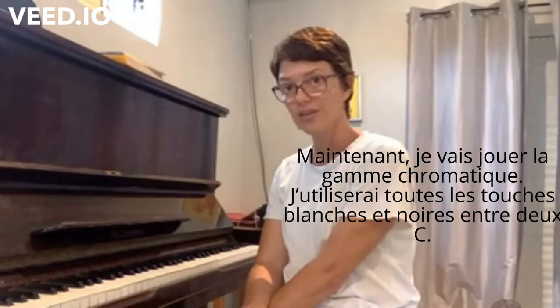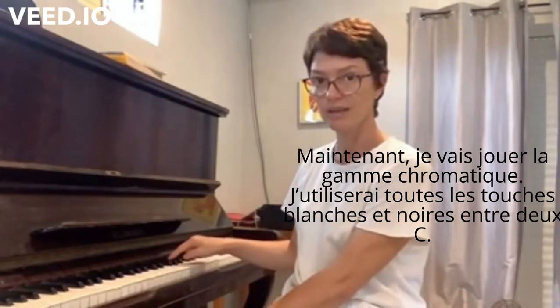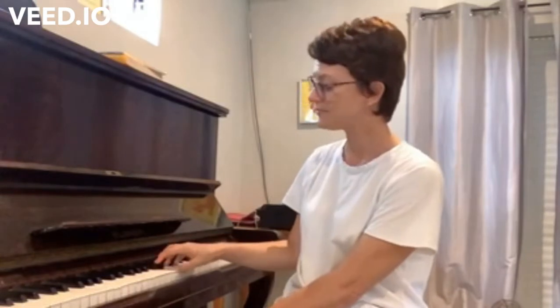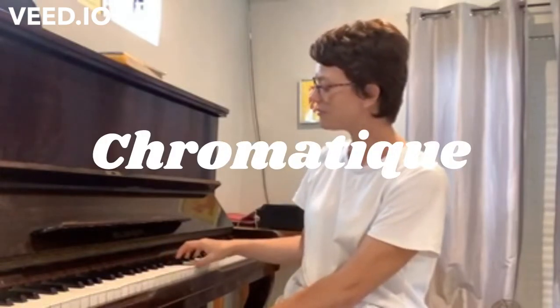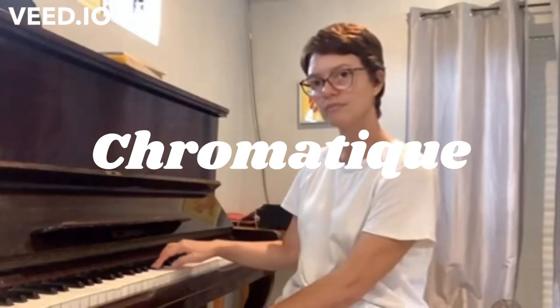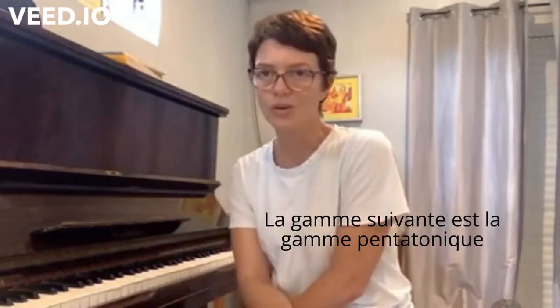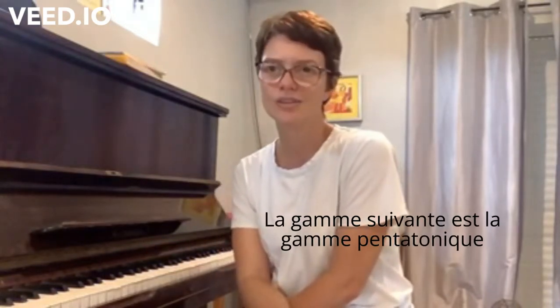Now I'm going to play the chromatic scale. The chromatic scale is when I play every single black and white key.